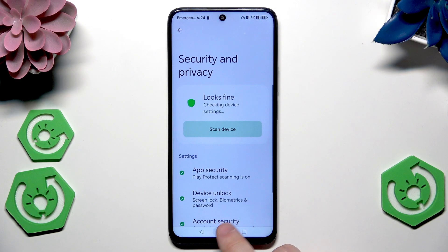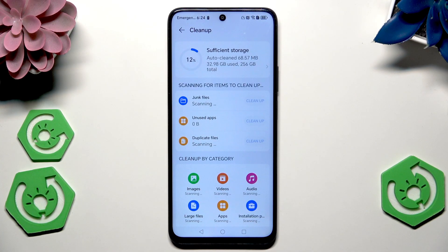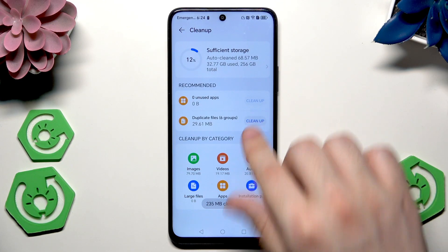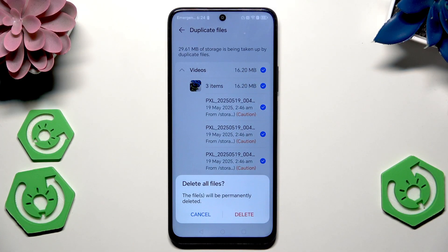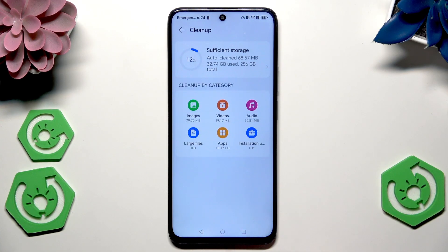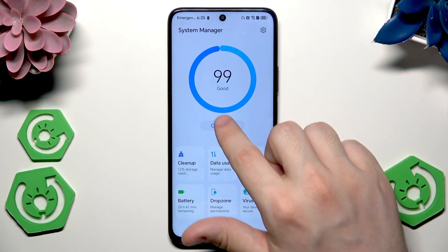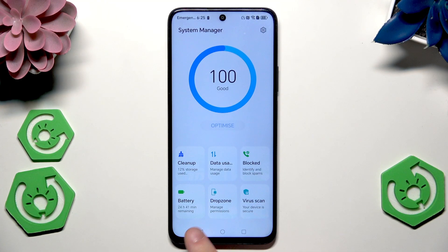Now we can also open up the System Manager right in here, and before gaming we can perform a cleanup of the junk files and that kind of stuff. Let's click on clean up — for example for the junk files, the same thing with duplicated files. We can simply delete them, but make sure what you're actually deleting. In here we can also click on Optimize, then click Done. Now everything is good.